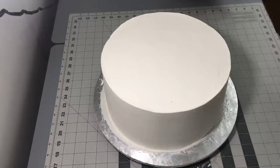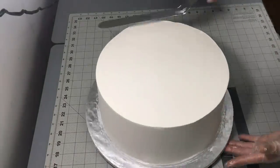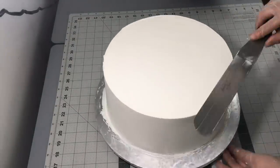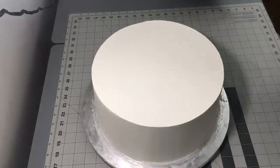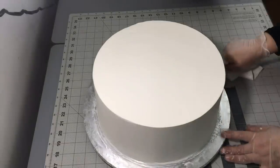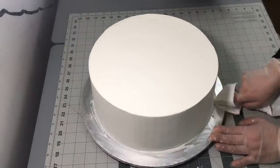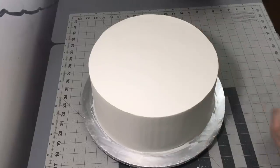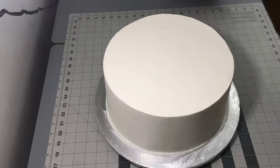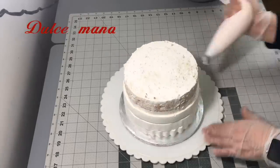Otra cosa que les aconsejo a las que trabajan con la espátula todavía — porque ya hay muchas herramientas diferentes para alisar los pasteles — es que no peguen la espátula al cartón pegadito. Porque a la hora de alisar las orillas como que se viene una línea. Levántenla un poquito y después ligeramente le van pasando la espátula hasta lograr el alisado. Aquí voy a empezar a alisar el de 6 pulgadas.